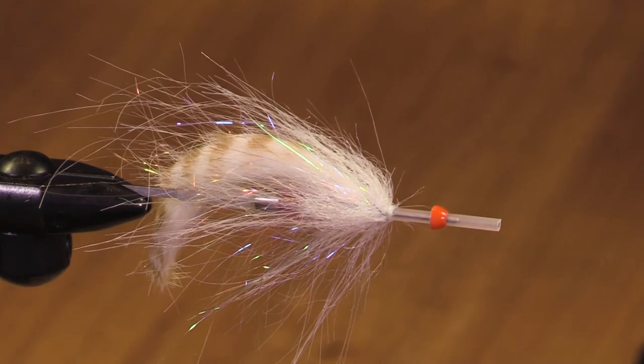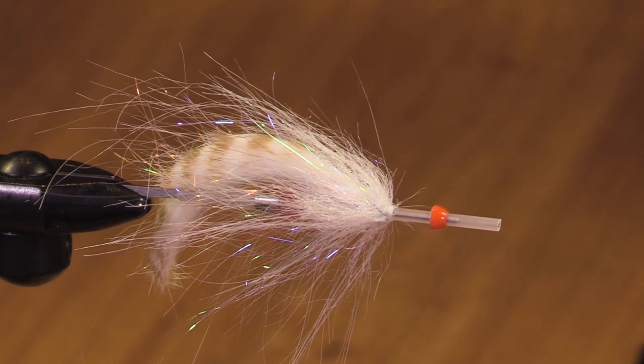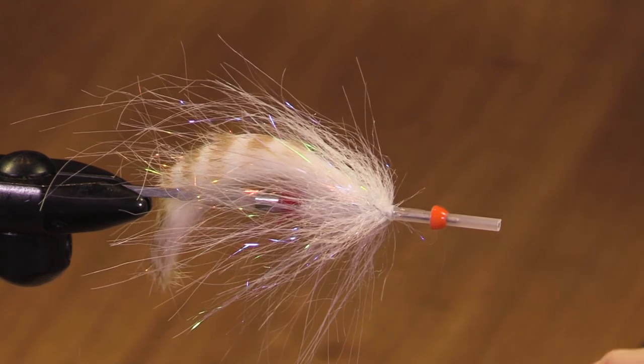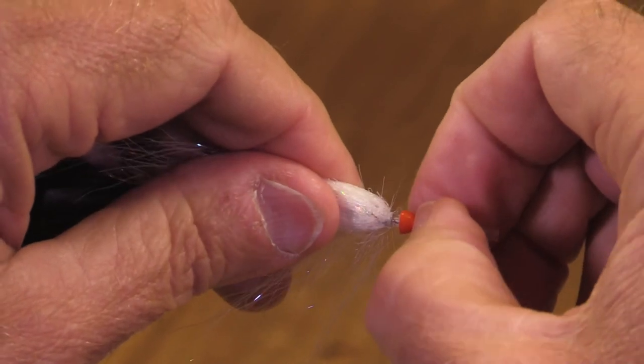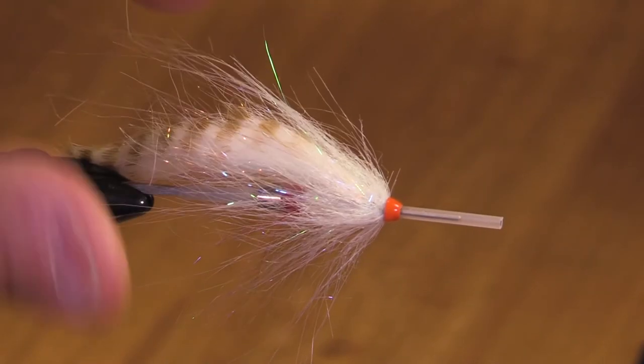I'm particularly enthused with this nice bright metallic cone — I think it's brass. This is Loctite. This cone is really nice and glossy — it has a great finish to it.